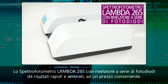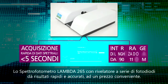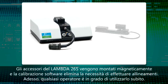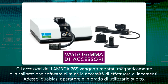The Lambda 265 photodiode array spectrophotometer delivers fast, accurate results at an affordable price. Accessories are magnetically mounted and software calibration eliminates the need for any tools, so everyone in your lab can be productive right away.